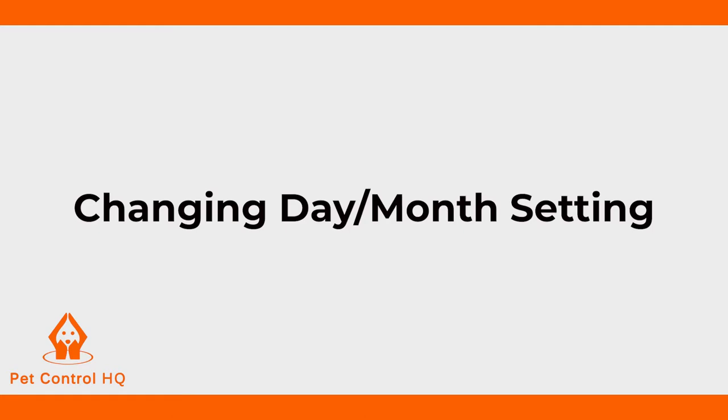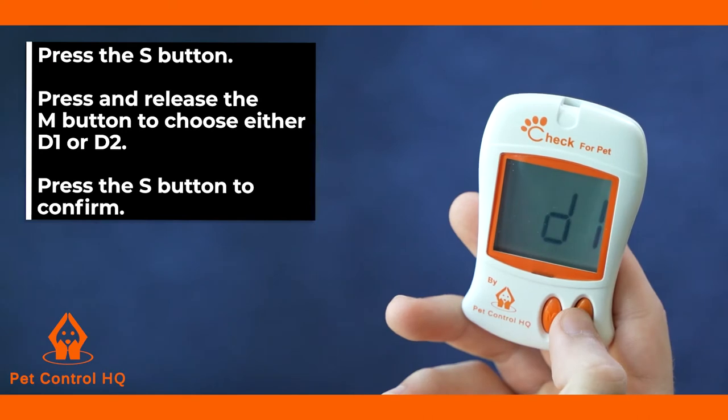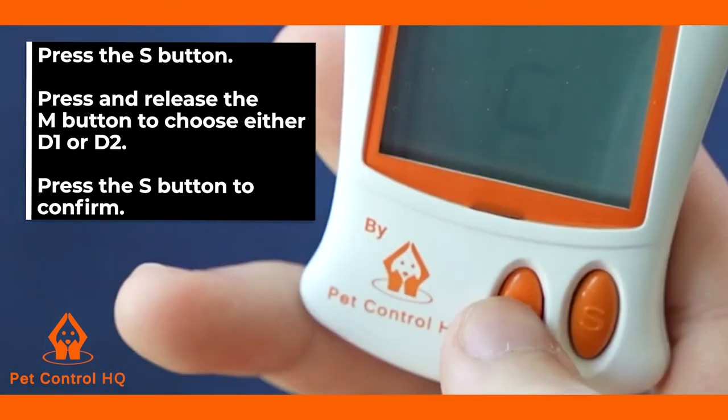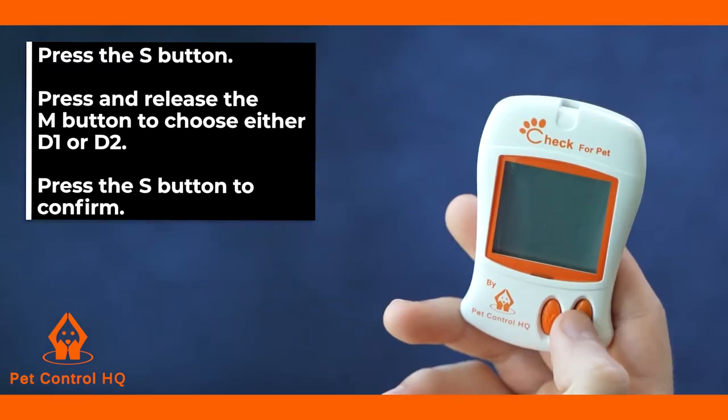To change the day-month setting, press the S button. The date format will be the first to start flashing. Press and release the M button to choose either D1 or D2 to change the day-month setting. Press the S button to confirm.